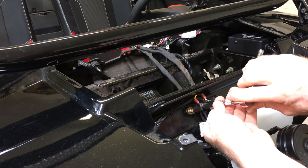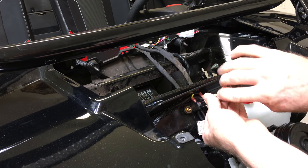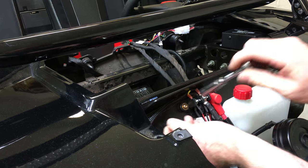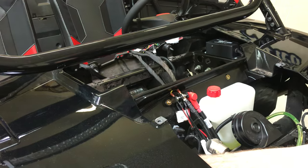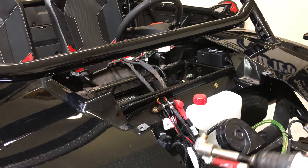Every Razor 2014 and newer has this bus bar up here. All the Can-Am X3s have them too — they're inside the center console on the passenger side below the shifter.